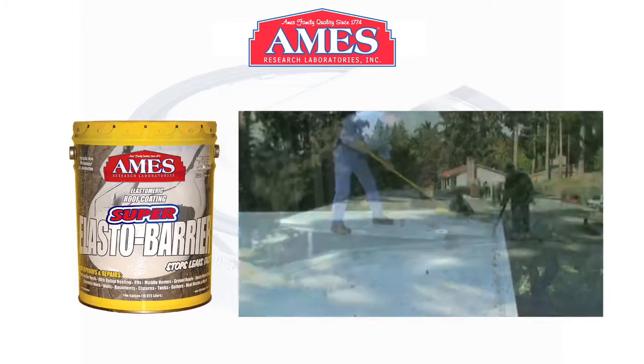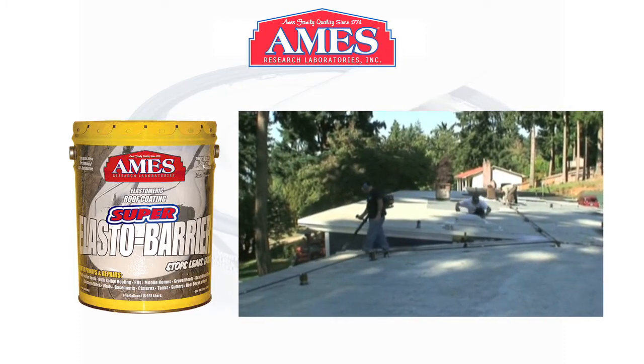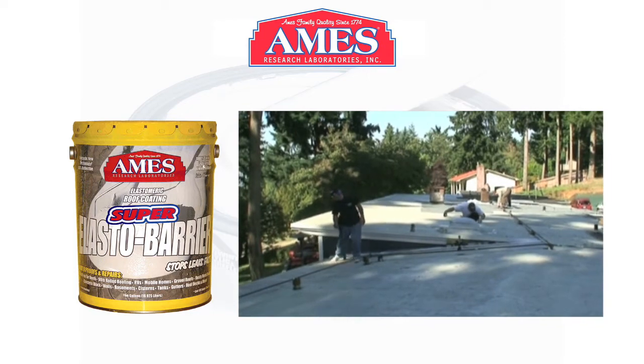Preparation of the roof. Here we pressure washed this roof — it's 6,000 square feet. We pressure washed it the day before, then went up and blew the leaves off that morning.